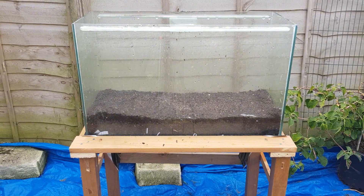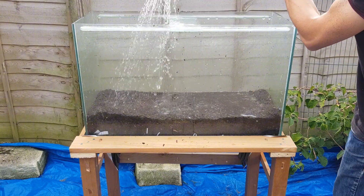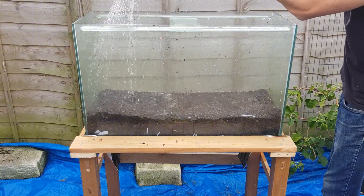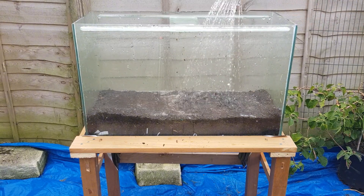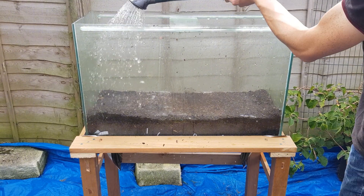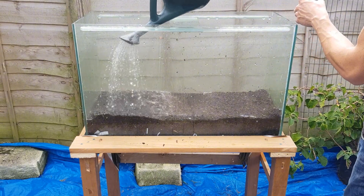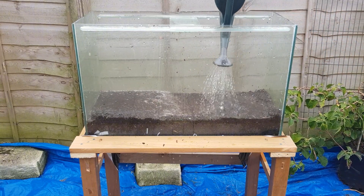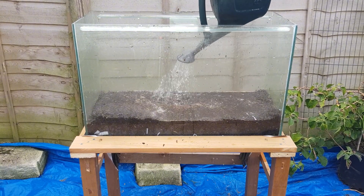First watering can done — let's get another one. This is another six liters going in now. It's pooling a little bit so it is getting nicely soaked. This won't happen as much, or hopefully at all, once the system starts operating and the cardboard's broken down. This pooling is mainly just because the cardboard is holding onto the water for now. Making sure to get in all the corners. I find the sound rather therapeutic to listen to.